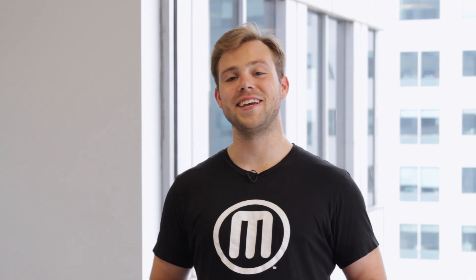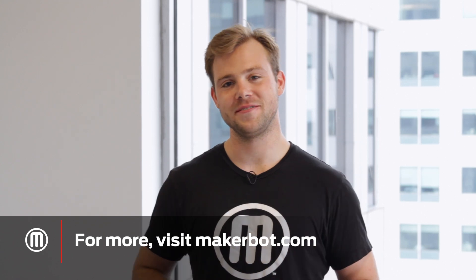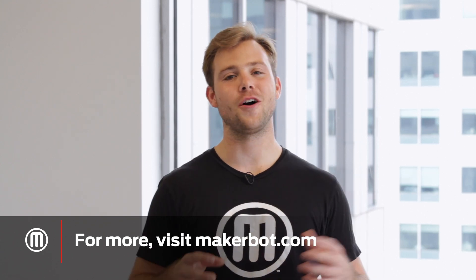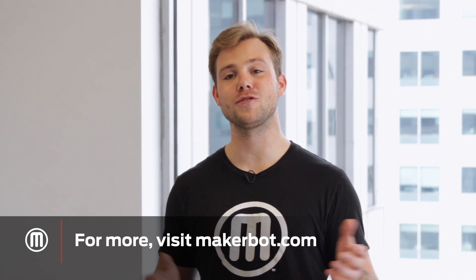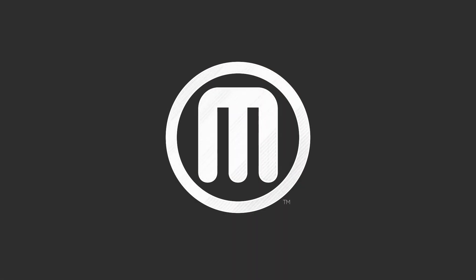You just learned how to take your prints beyond the build plate. If you're looking for more applications, check us out at MakerBot.com or on our YouTube channel. And remember, if you try this at home, share it with us on Thingiverse or social media. We can't wait to see what you make. We'll see you next time.